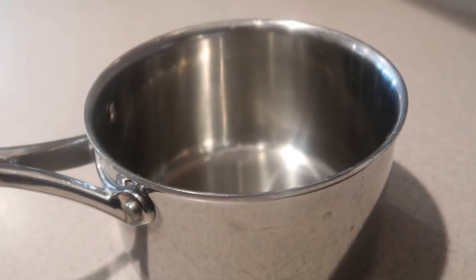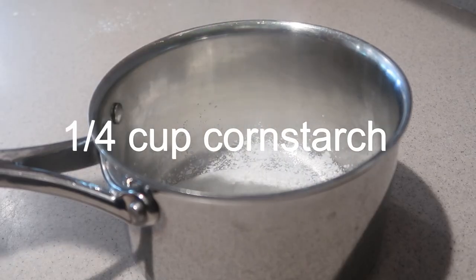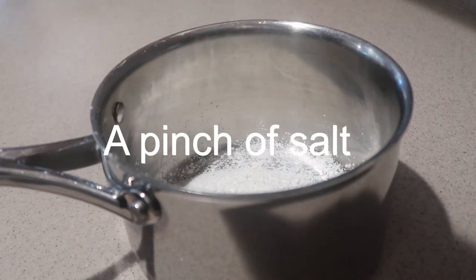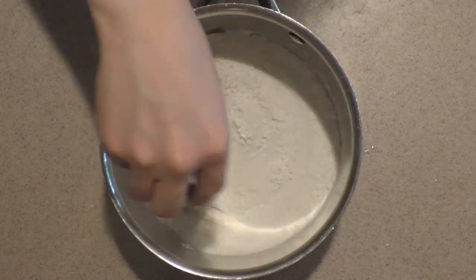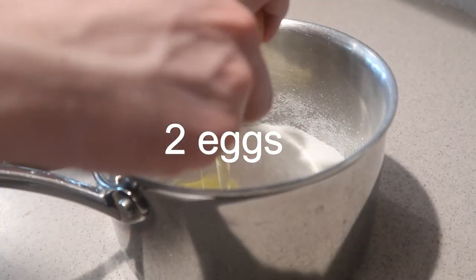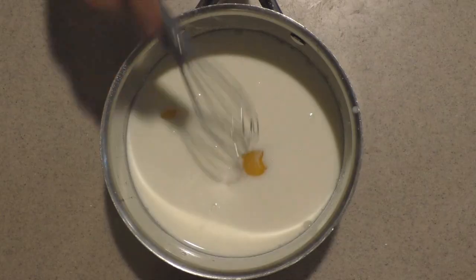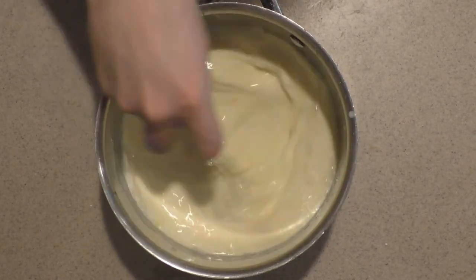To make the pastry cream, in a medium saucepan add in the sugar, cornstarch, and salt, and whisk them together until combined. Then add in the eggs and whole milk and whisk them in until combined.